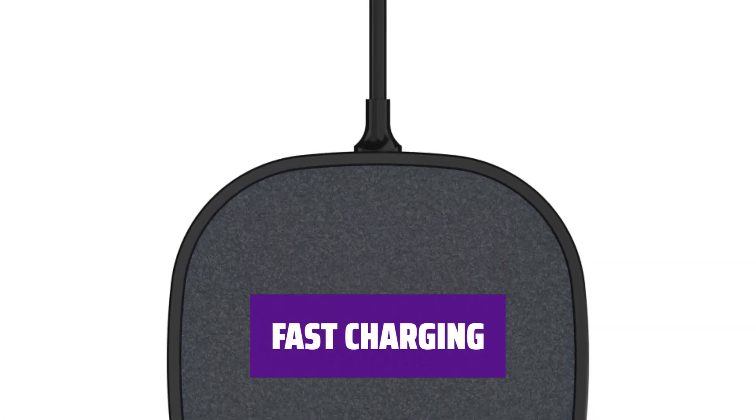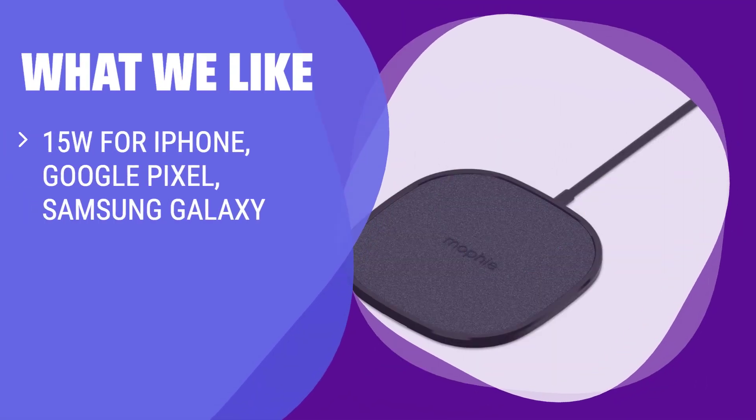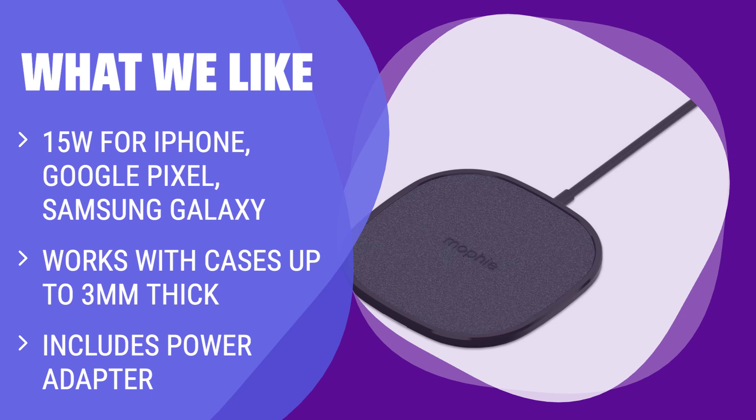Get faster recharging times with up to 15W of power delivery. Plus, it can charge through cases up to 3mm thick for added convenience. The Mophie 15W Wireless Charging Pad delivers up to 15W for speedier recharging times and charges through cases up to 3mm thick. If you are looking for a fast and versatile wireless charger that works with various brands and comes with a power adapter, this one is for you.